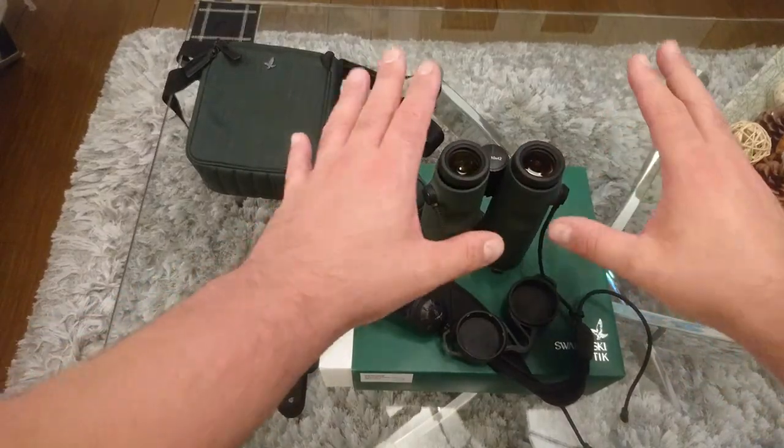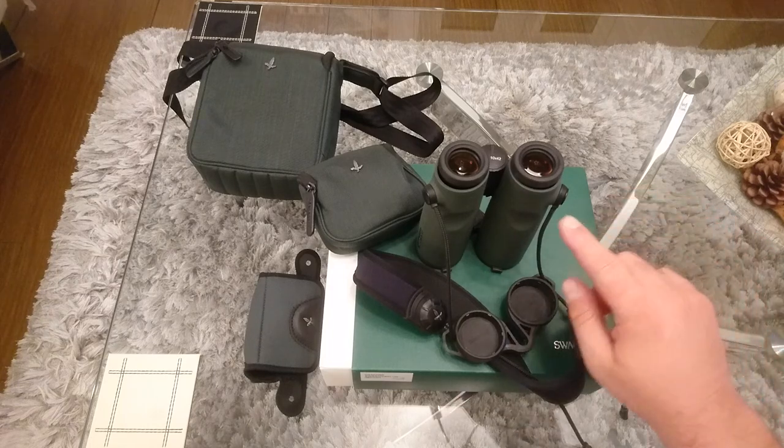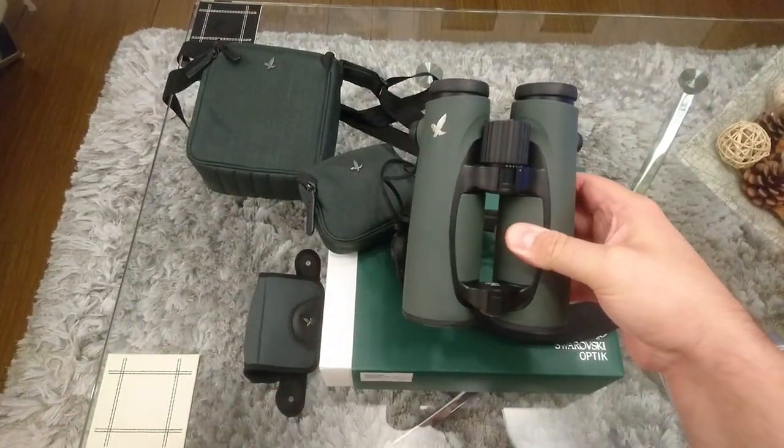It's about a mid-range binocular. In Swarovski's top-of-the-line EL series, you have 8 and 10x32, 8.5 and 10x42, and then the large ones — 10x50 and 12x50, though they're much bigger and heavier. They're roof prism binoculars, only about six inches long, and these particular models weigh in at 800 grams.